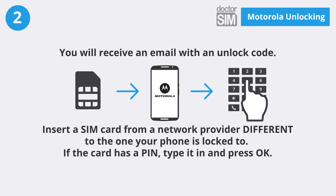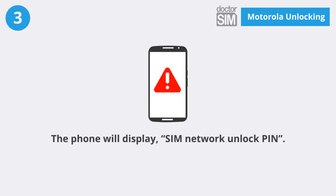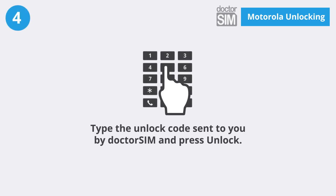You will receive an email with an unlock code. Insert a SIM card from a network provider different to the one your phone is locked to. If the card has a PIN, type it in and press OK. The phone will display SIM Network Unlock PIN. Type the unlock code sent to you by DrSim and press unlock.